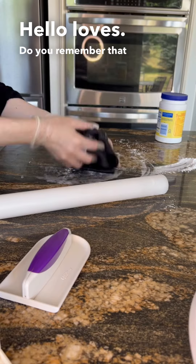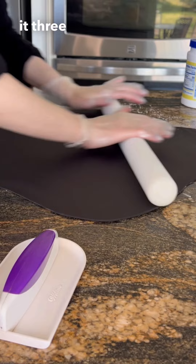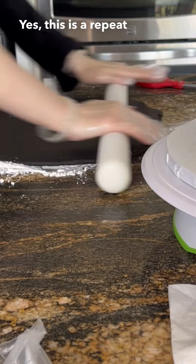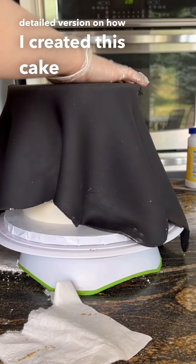Hello loves! Do you remember that cake that I messed up several times with the fondant and I had to reapply it three separate times because it just kept tearing on me? This is not my homemade fondant by the way. Yes, this is a repeat video but I wanted to do a more detailed version on how I created this cake for you guys.